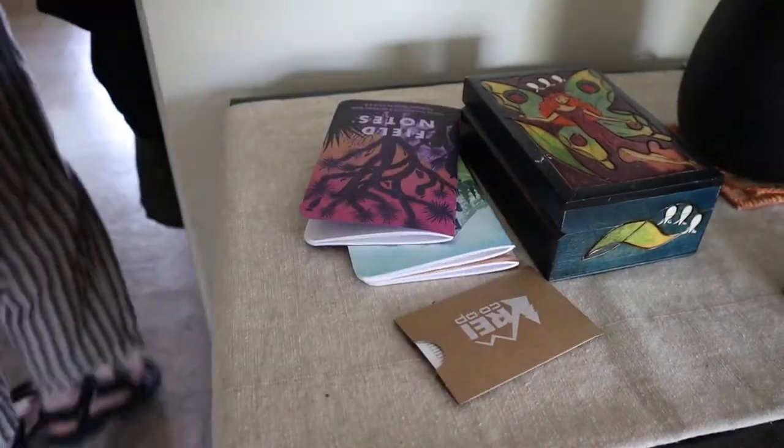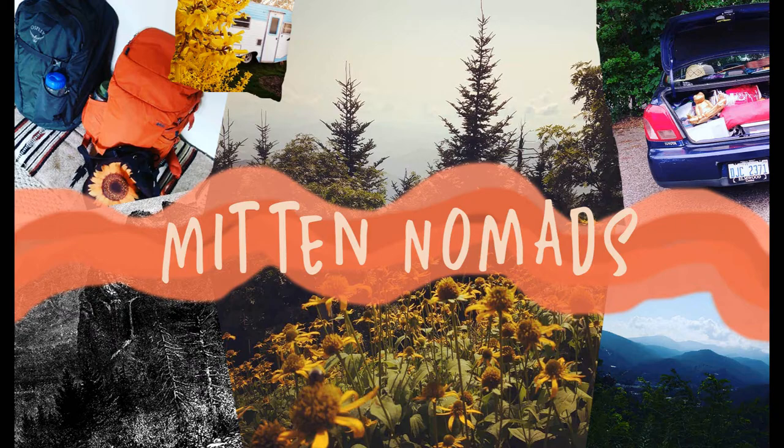Hey everybody, welcome back. Today is day two of the refurbishing process of the van that we got yesterday. Today our only goal is to sort of clean it out as much as possible, take out all of the things that we don't want in there, and just see what we're working with when we get it down to the bare bones. After doing a preliminary walk-through yesterday, we realized that even though the previous owner had given us a lot of things to already go in the back, it wasn't really up to our standard or what we were going for to be effective and efficient for us. So we decided we're probably gonna gut most of it and start over from scratch.